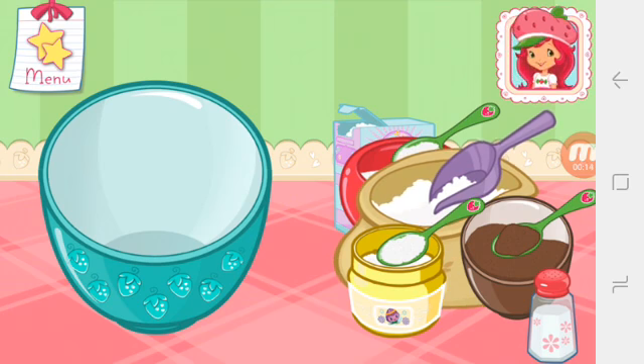Start by adding the dry ingredients. Pour the sugar, flour, cocoa, baking powder, baking soda, and salt into a large bowl.